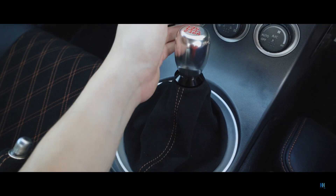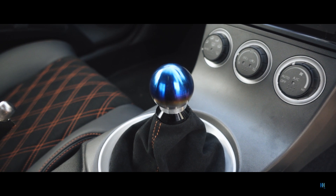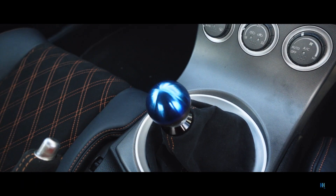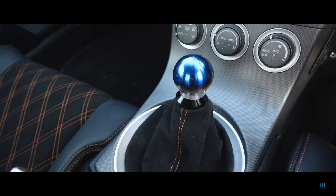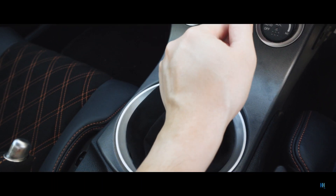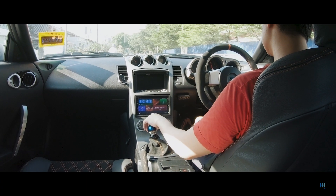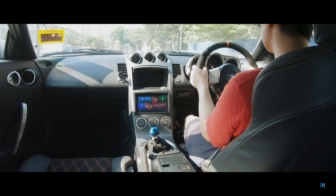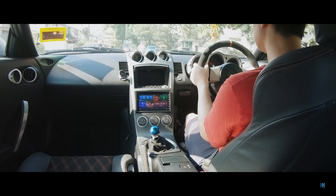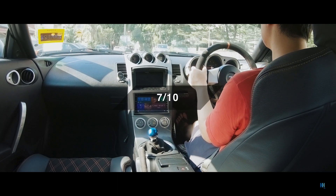First up is a supposedly titanium alloy ball-type shifter. It costs 29 ringgit and weighs 117.6 grams. I say supposedly because I'm not sure it's even titanium, but I like the shape of this one the most. Being the shortest shift knob here, it also gives the gearbox the shortest throw. It feels very satisfying to shift and is nicely weighted. Unfortunately, the burnt finish — more like a film — is already starting to scratch off, looking worn even though it's practically new. I might sand the finish off one day, which I think could look great. I give it a 7 out of 10.